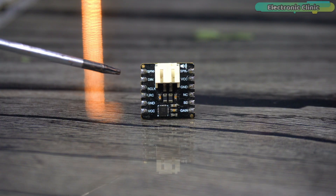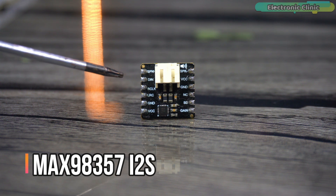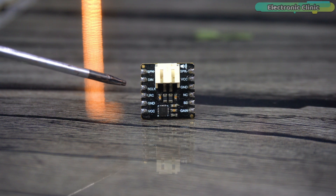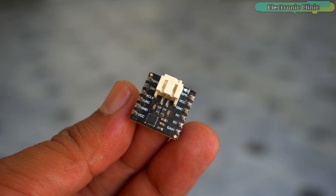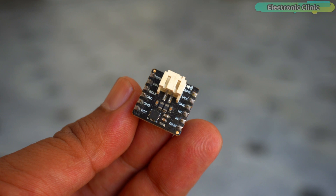This I2S digital amplifier is based on the MAX98357 I2S Class D amplifier module, offering exceptional compatibility with microcontrollers equipped with I2S audio outputs such as the ESP32 Wi-Fi plus Bluetooth module. It can be used in projects like IoT nodes, smart home devices, Bluetooth audio players, and so on. It features a PH 2.0 connector and stamped holes for seamless speaker connections, enhancing its adaptability and user-friendliness.